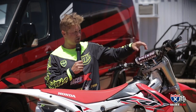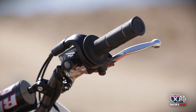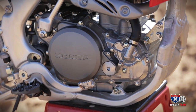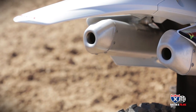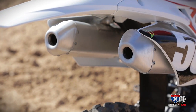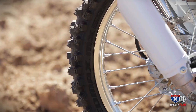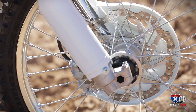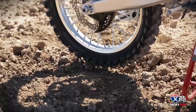Another new feature this year is the adjustability of the ECU mapping. You've got three mapping settings — just push a button and it gives you different feels. There's a standard one, a more aggressive one, and a more mellow one. I prefer the standard, but it's all personal preference. Also, the bigger front rotor — now 260mm — provides great stopping power, something Honda needed to address, and it brings the bike to a stop a lot better than in the past.